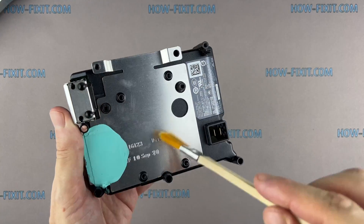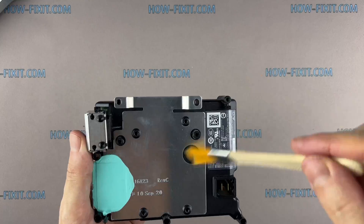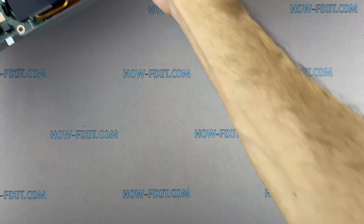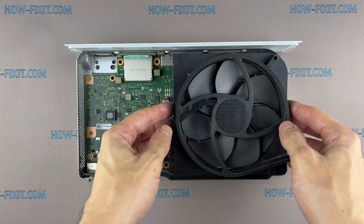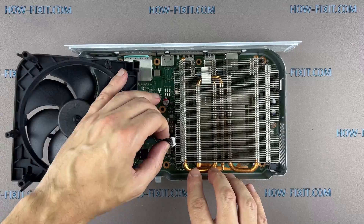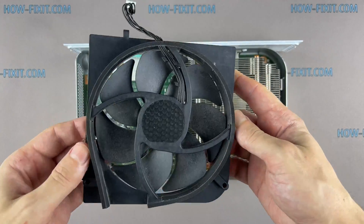Be careful with the thermal pad — we will use it when reassembling the game console. Now turn over the fan and disconnect the four-pin connector from the motherboard.